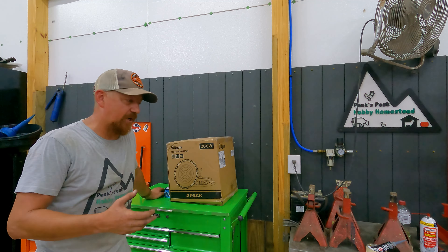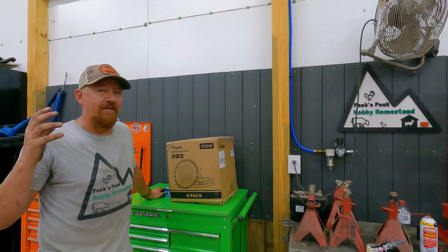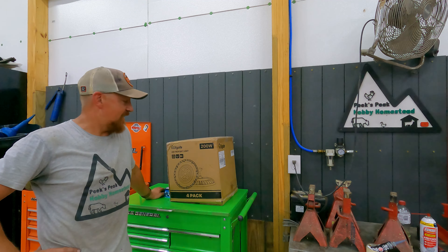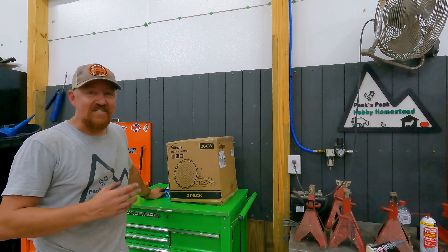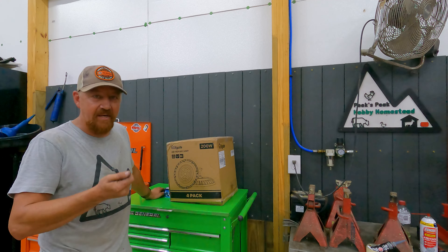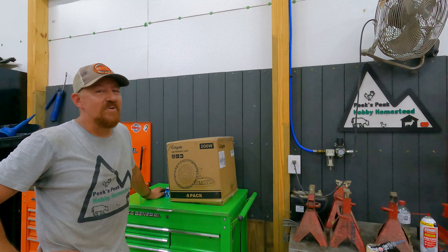My eyes are not getting any better, so I need all the light I can get. So I went in search of something that's going to really light up this garage, and I believe we've found it in these Glitgate 200-watt high bay bulbs that we're going to install today. These are a standalone fixture that plug into a standard 110 outlet, and they are extremely bright.